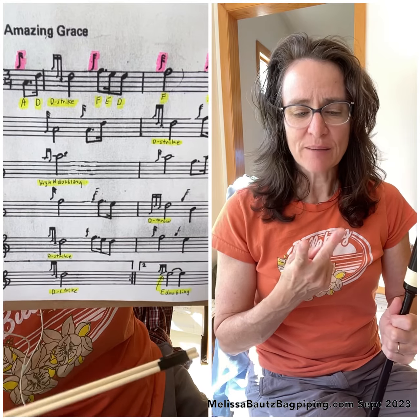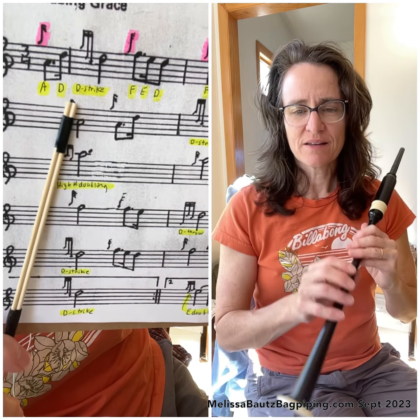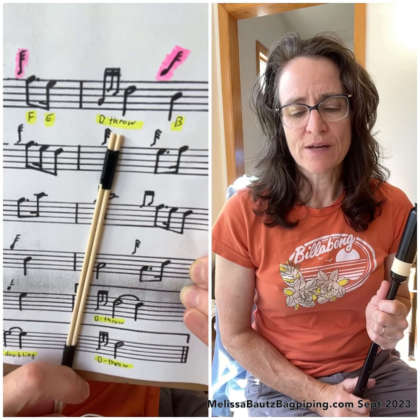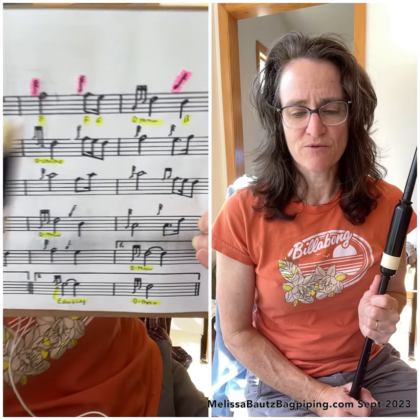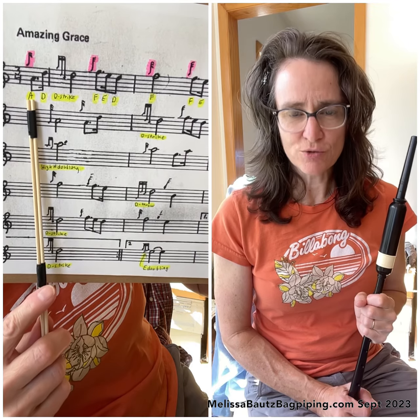What you want to be aware of is there are two embellishments on this first line that you need to be able to do. One is the D strike — it sounds like this. The other one is the D throw, which sounds like this. So we're going to go over that a little bit in the tune, but you're expected to be familiar with those two embellishments before you do this lesson.